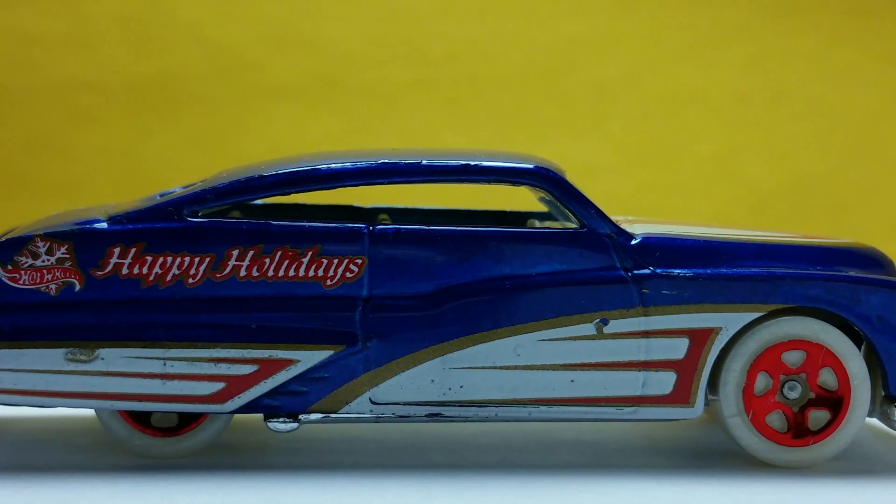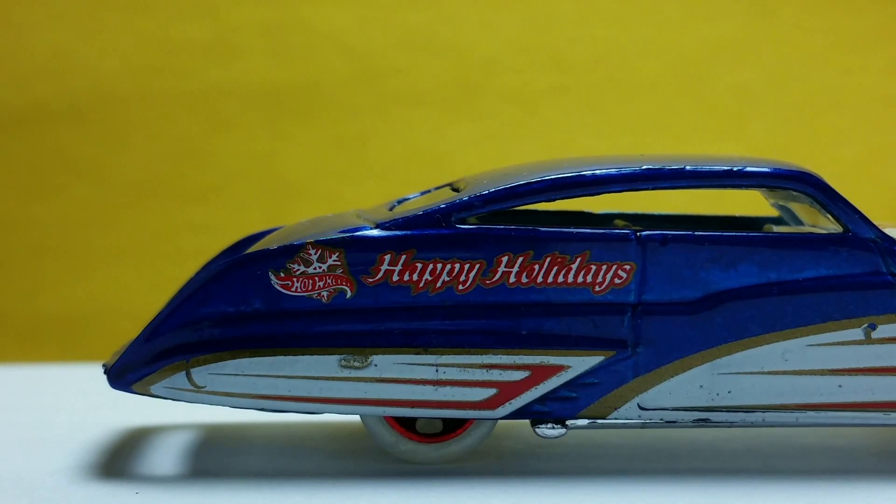This is nice — no windows on the doors. This will make it easier to see the interior later. The Hot Wheels snowflake and the Happy Holidays text are above the back skirt fender.